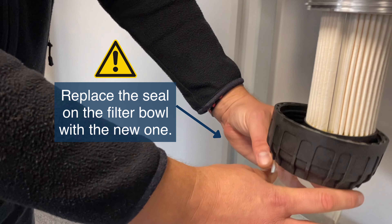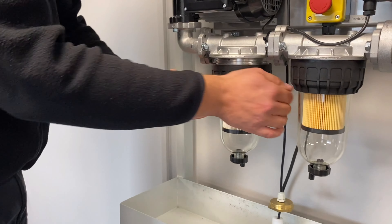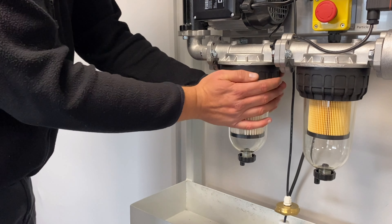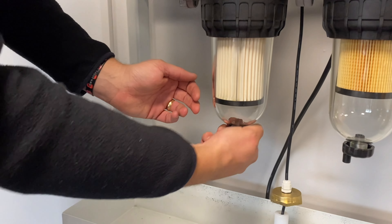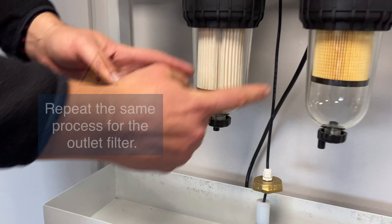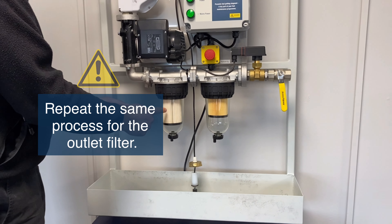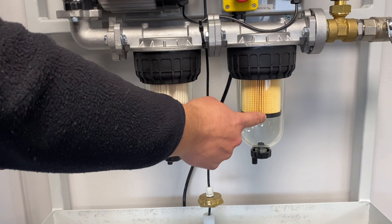Replace the o-ring, reassemble the filter, and tighten. Close the drain valve at the base, then repeat for the outlet filter. Ensure you get the filters in the correct orientation. The inlet filter is the water block. The outlet filter, which is smaller, is the finishing filter.